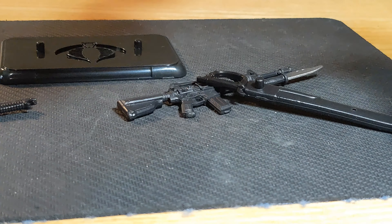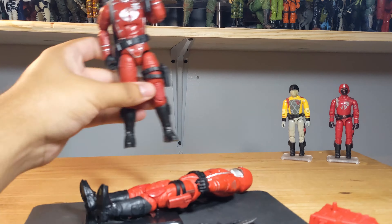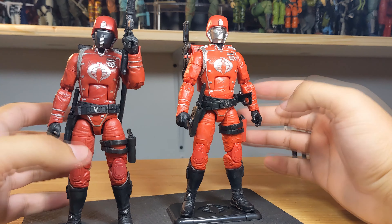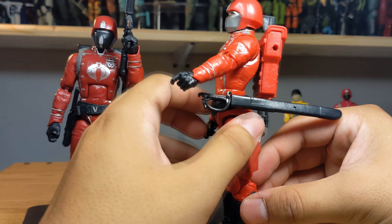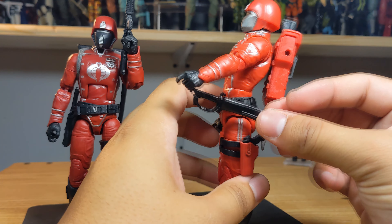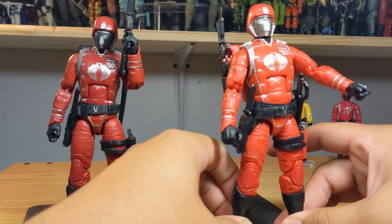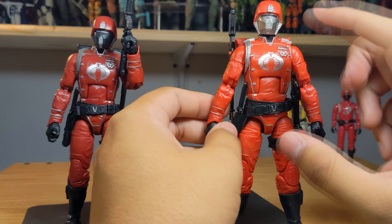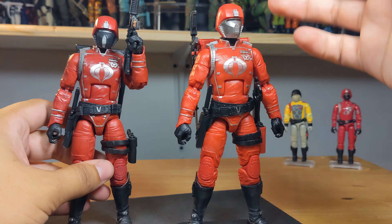Let me gear him up and then we'll talk about articulation, which I've already covered with the first classified version, so I'll keep it brief and touch on a few differences in paint application. Here he is all equipped — the rifle pegs on the back piece, and you have two options for the long sword: a hole on his belt and one on the backpack piece. This Crimson Guard will be the leader of my squadron because he is a different color.